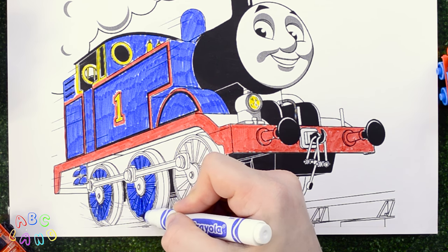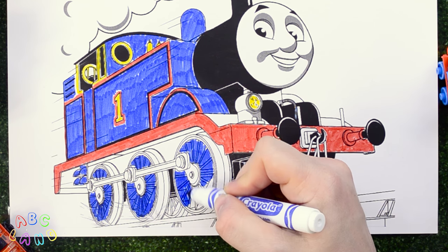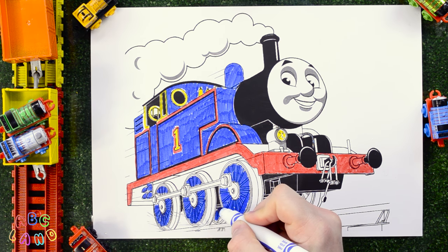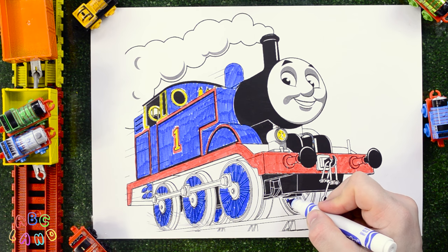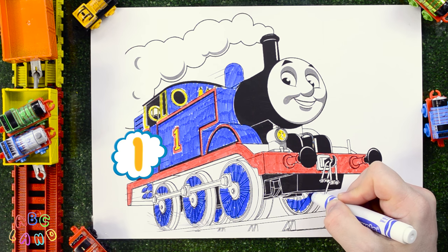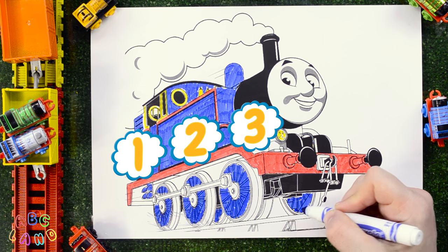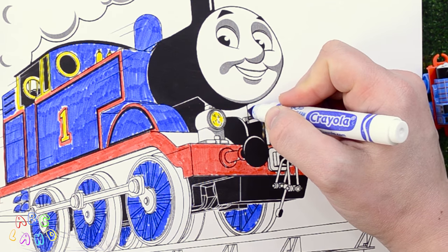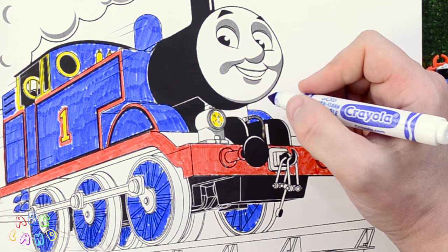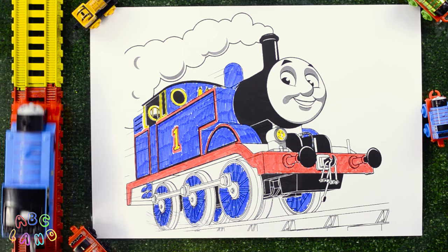And don't forget about the wheels on the other side of the train. Let's count how many wheels Thomas has from each side: one, two, three. Three wheels from each side. And a bit of blue for a piece of the panel on that side. That's awesome! Alright! Let's give the blue marker to Thomas and ask him to bring us the black marker.